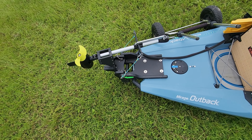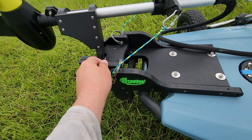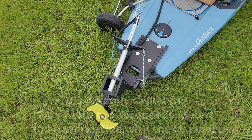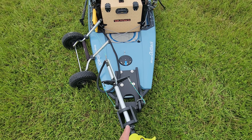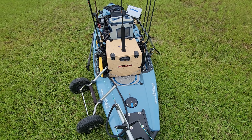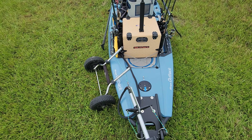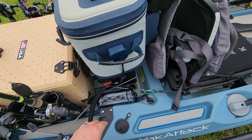Let's talk about the mount. This is a special mount you don't get with the Newport — you have to order it separately. It's by One Objective, and I believe they call it the PA mount, but it also fits on the Outback. It angles the motor to the left when in the up position, which is super helpful — if it went straight up and down it would be in the way of my box. This way it's easier to route the rope to pick it up and keep it in the up position.